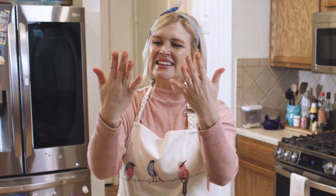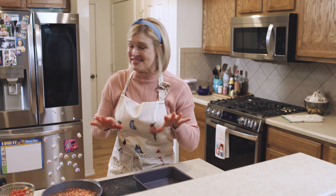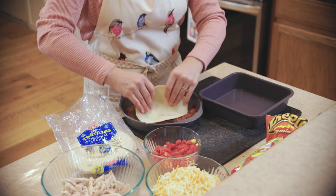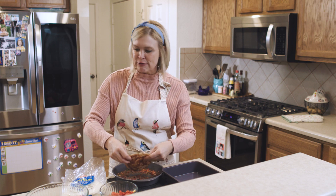Look at that. I'm going to go rinse this off so I don't have any accidents. I'm going to start by dipping my tortilla in my Cheeto sauce. Soak up that flavor.